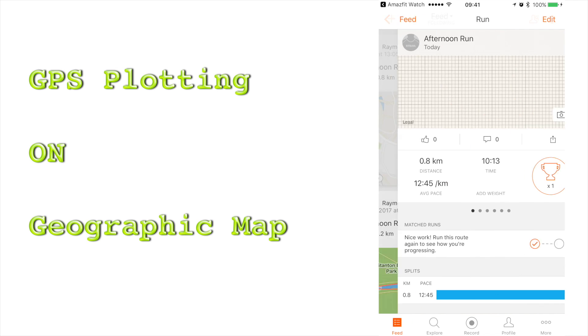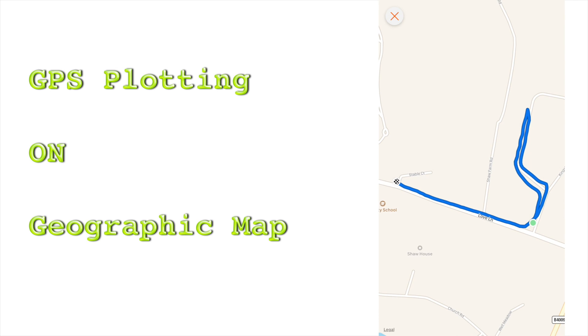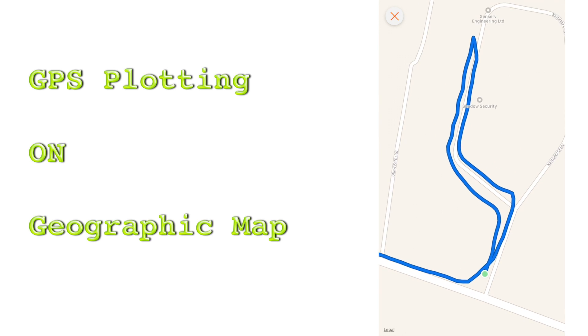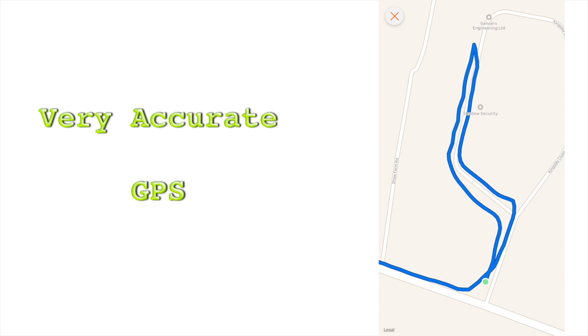I am really impressed with the accuracy of the GPS on this watch. I walked this path intentionally — while walking up the street, I took the left side of the road, and when returning, I crossed the road and walked on the other side. The two paths that you see here are not more than 4 meters apart from each other, and you can see this on the map. It is very cool that the watch picks up information at this level of accuracy.